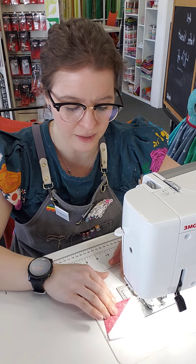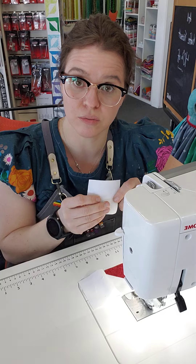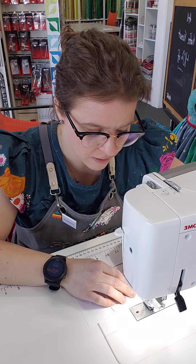So I have the first one sewn together like that, and then I'm going to take my next block in the row and put that right sides together with this one, and then stitch down this side here.